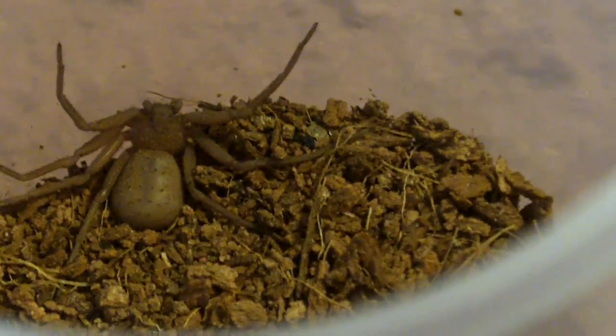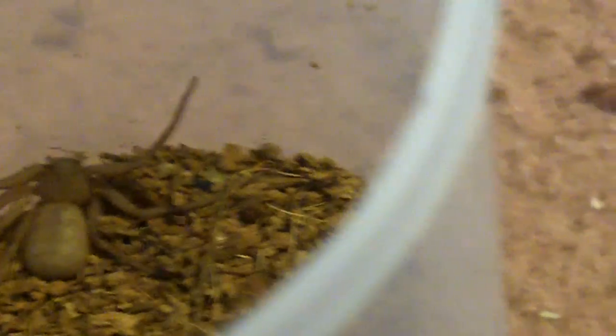Their basic care is so simple — actually a lot easier than caring for a basic rose hair. Primarily, you should not use a water dish for these spiders, simply because they come from the dry desert scrublands of Chile and Africa, so they do not see humidity whatsoever. The only way they get hydration is from the food that they eat. You don't need a water dish and you don't need to mist them.